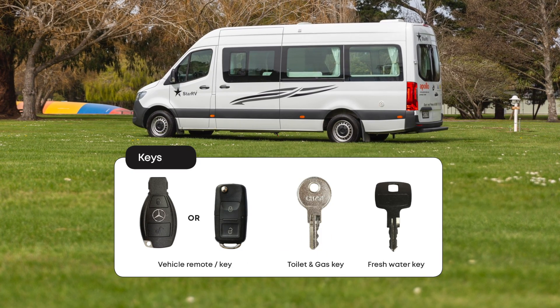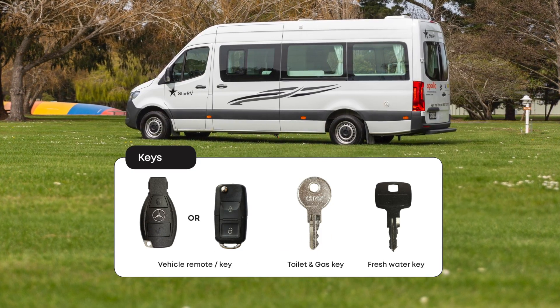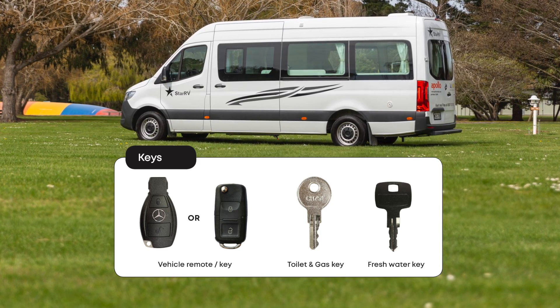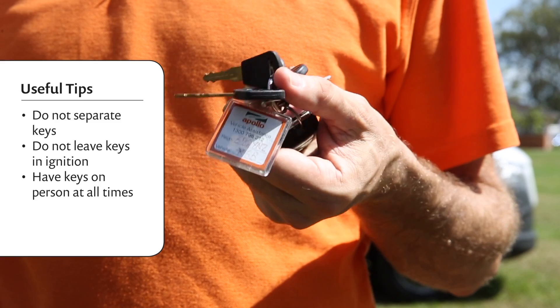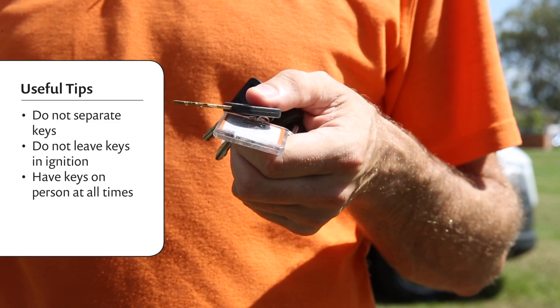Your Eurotourer comes with a bunch of keys: a vehicle remote, toilet and gas key, and fresh water key. Just remember — don't separate the keys, don't leave the keys in the ignition, and have the keys with you at all times.